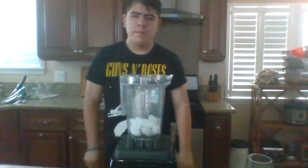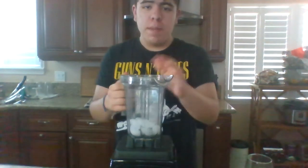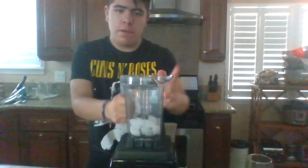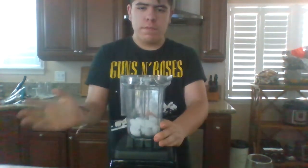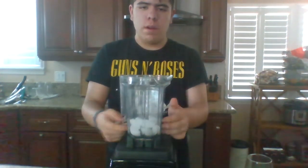Hi everyone, my name is Don and for today's video we are going to make an amazing smoothie recipe that I made myself. We're gonna use a Vitamix to make it, so first you're gonna need a cup of ice.